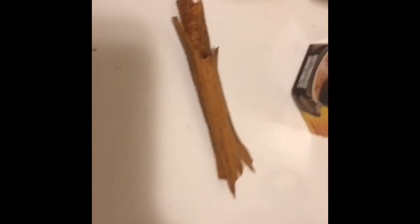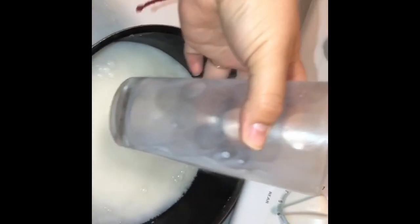Hello guys, today I'm gonna be making some hot chocolate using chocolate y barras and a little bit of canela. I'm showing you the ingredients, and I have a little bit of water boiling, and then I'm gonna start adding the cups of milk.